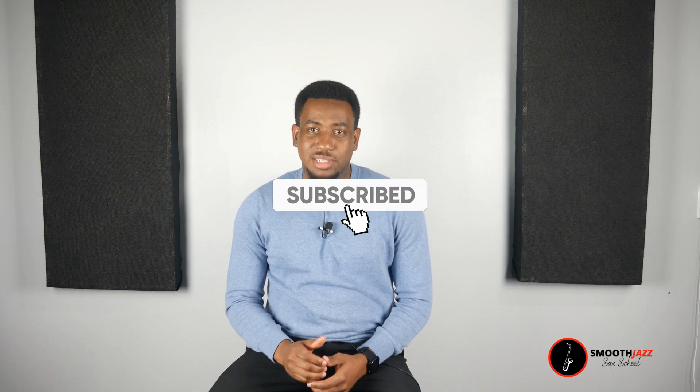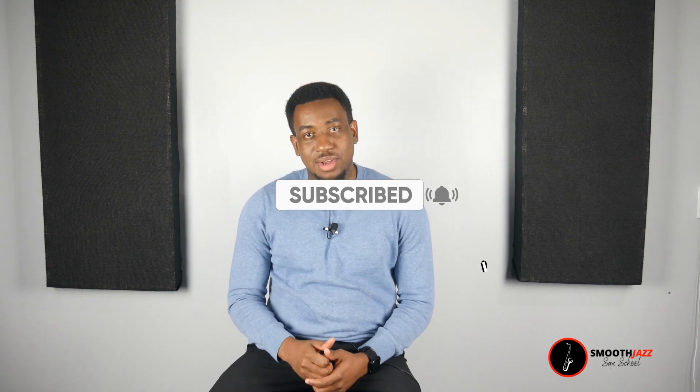Before we begin, go ahead and click the subscribe button and the bell icon so that you can be notified when I upload more videos to this page.